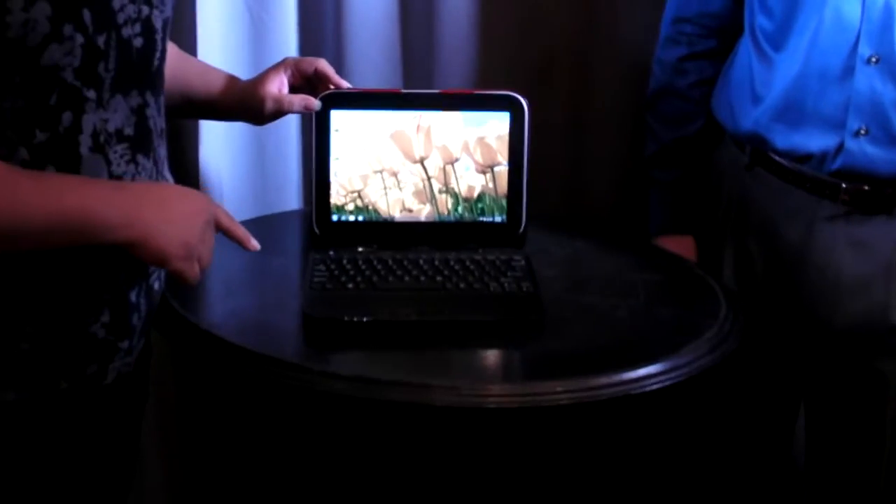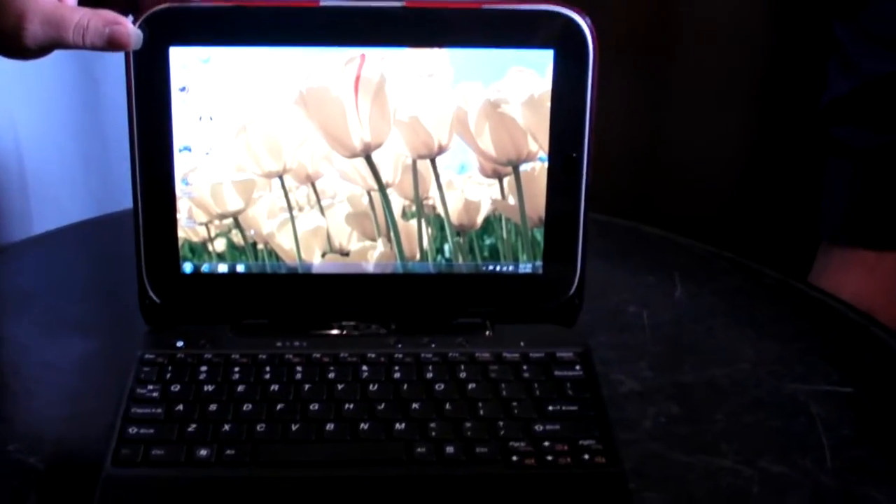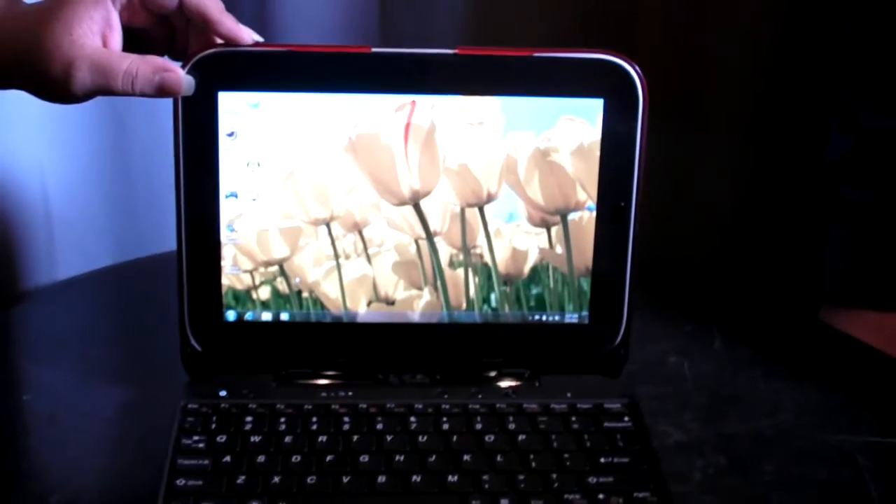Hey there, this is KT Bradford with Laptop Magazine, and today we are taking a look at the Lenovo U1 Hybrid. I've been looking forward to seeing this product for a year now, because it was first shown to us last year at CES, and this year at CES it has come back with a few changes, and now we are going to get to see this in the U.S., so I'm very, very excited.